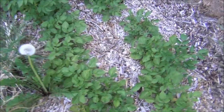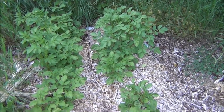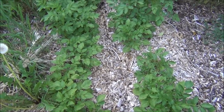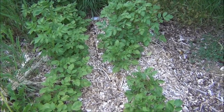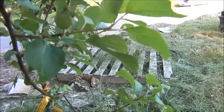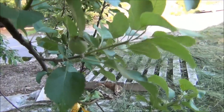Here we also have the potatoes that we planted last year — they were growing here as well, maybe a little bit better than in the front. Last but not least, here in the front again, we have our first little apple starting to grow — just a tiny little apple.